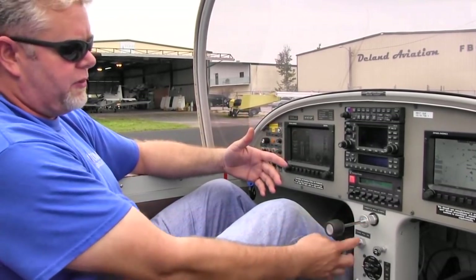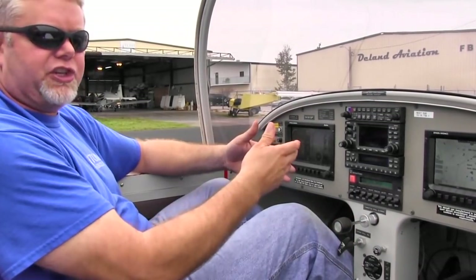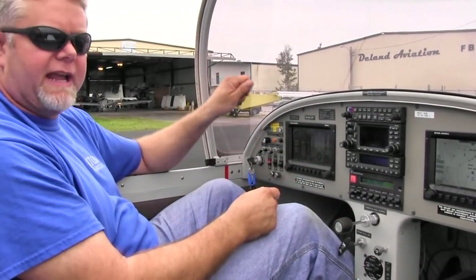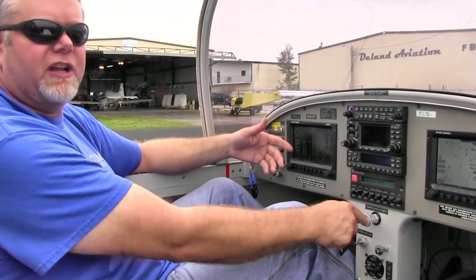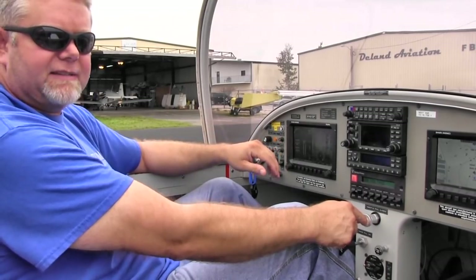If you pull the choke and open the throttle, you're bypassing the choke — you're not doing anything. You're going to sit there and crank and crank and crank and not start your engine. So we're going to have the throttle closed, the choke on, and fire the engine up. This is how you start a Rotax 912.